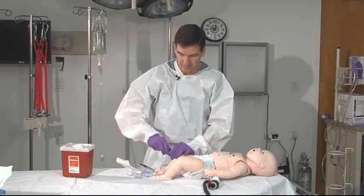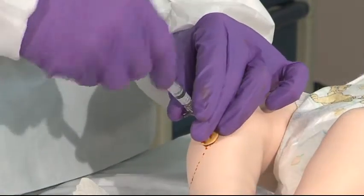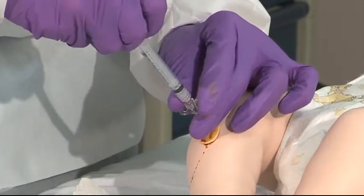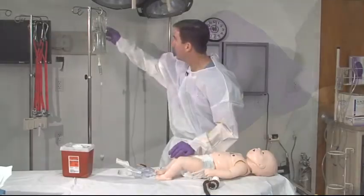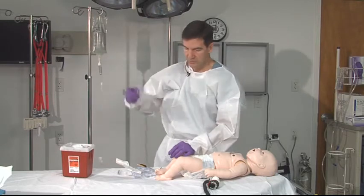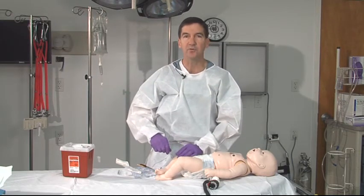Remove the trocar. Aspirate to make sure that you get marrow back. Once you see that, you know you're inside. Apply your fluids and continue with your resuscitation.